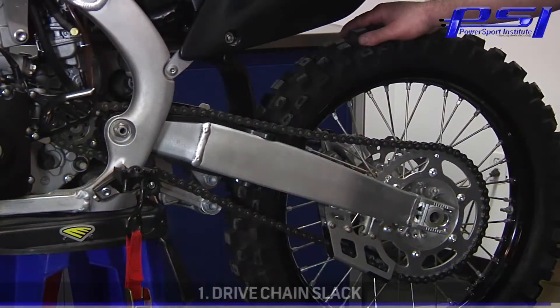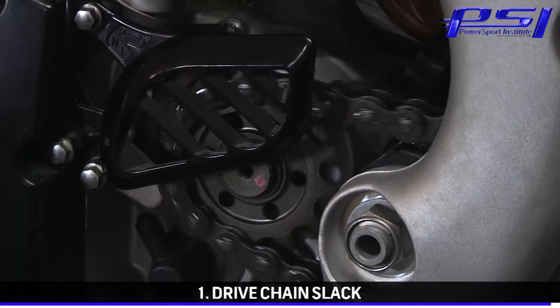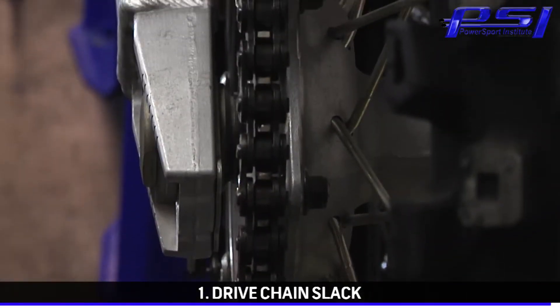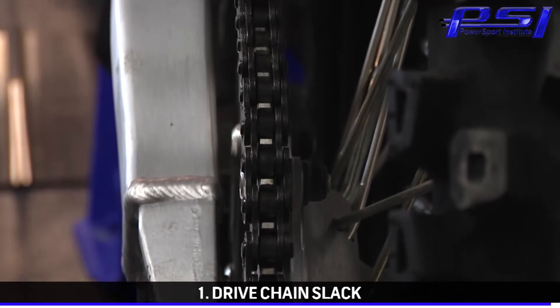The first part of our tech tip for today is making sure we have the correct chain slack. We don't want it too tight — it's going to bind the countershaft bearing, wear out the chain prematurely, and cause premature wear on the chain and sprockets. We definitely don't want it too loose because we don't want to run the risk that the chain could derail from the sprockets.